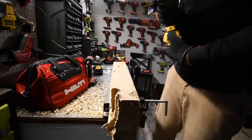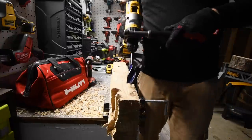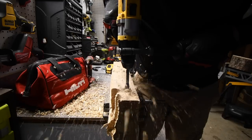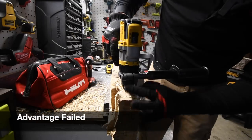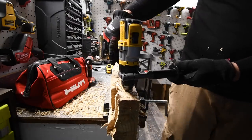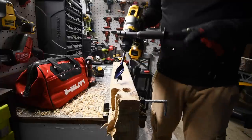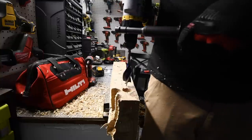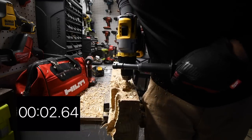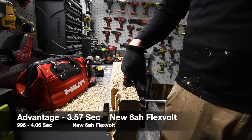Speed three, regular six amp hour battery first — battery is full. Ready — go. It stopped before the wood hit the chuck, and it should go well beyond the chuck. Now let's try the new amp hour battery — ready, go. Both drills failed to complete the hole with the regular six amp hour battery, and both succeeded with the new FlexVolt Advantage battery.